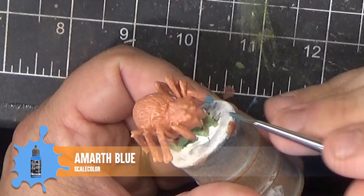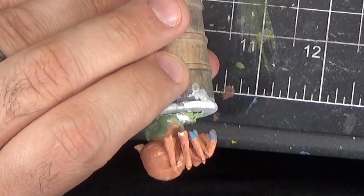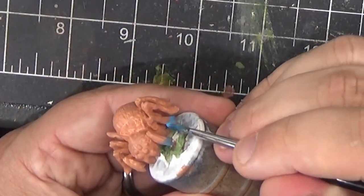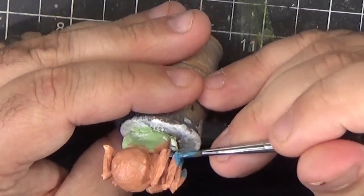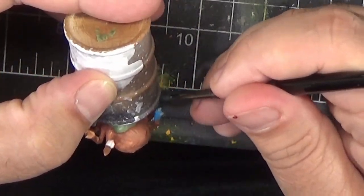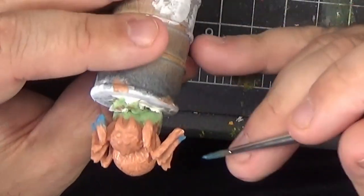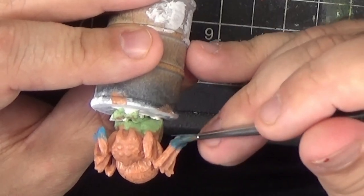Switching back over to the spiderling, we're going to grab our Amarth Blue again, thin it down a little, and paint all the little feet, trying to get a little bit of a transition between the existing beige-ish flesh color and the blue. It doesn't have to be too smooth because we're going to be doing a lot of dry brushing and washing on top of this.